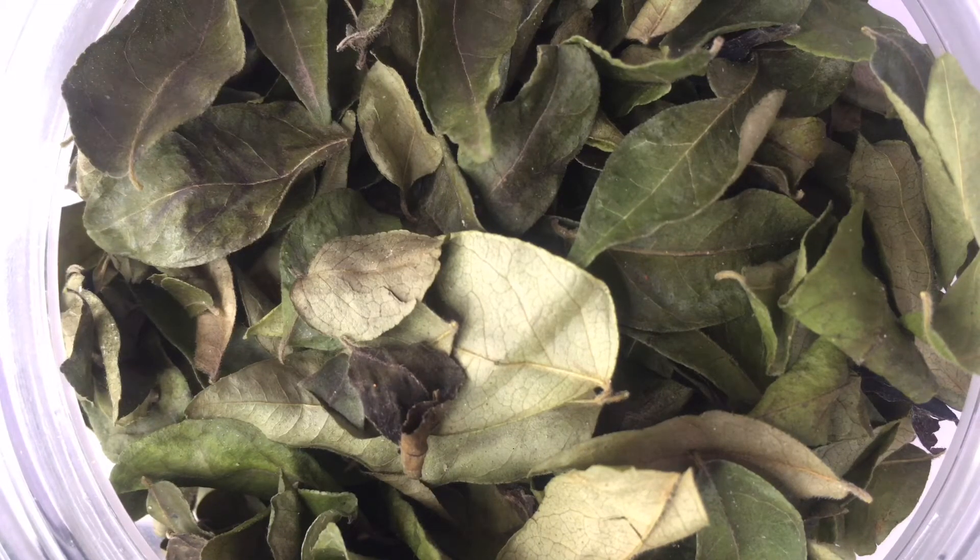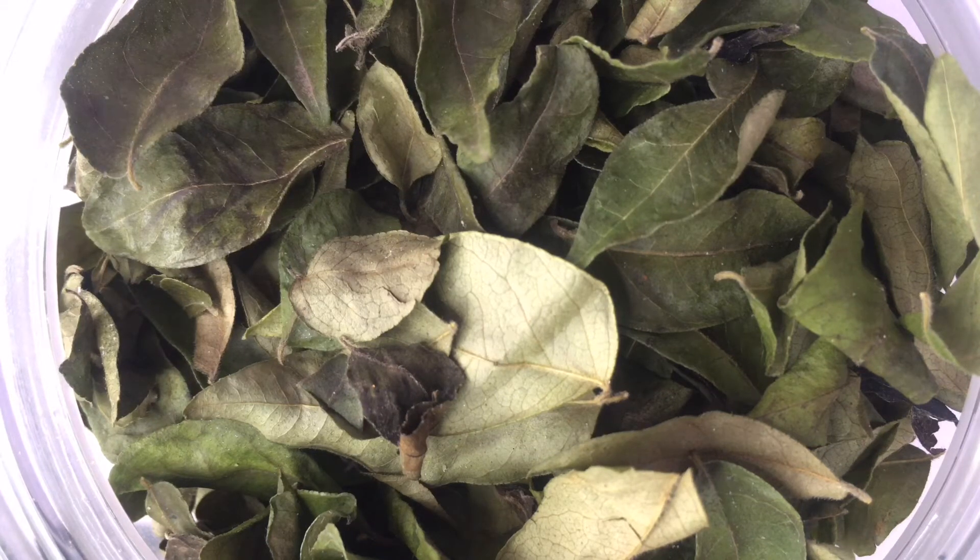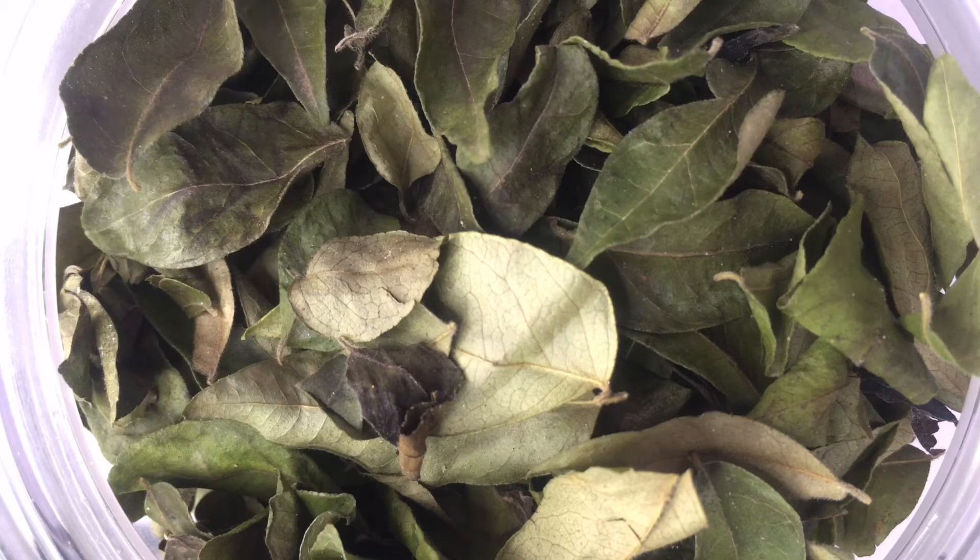These are dehydrated dried curry leaves. What I did was I took some curry leaves, washed them, and put them in the dehydrator for several hours at a very low temperature so that the leaves became completely dry. You can hear the sound.